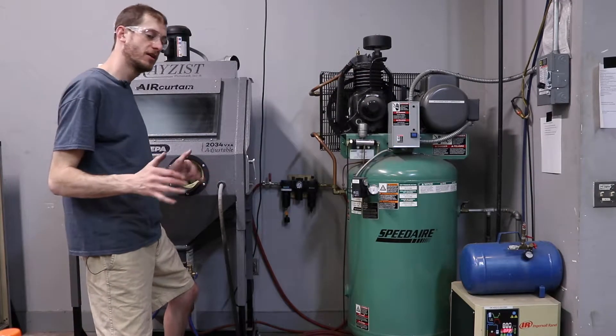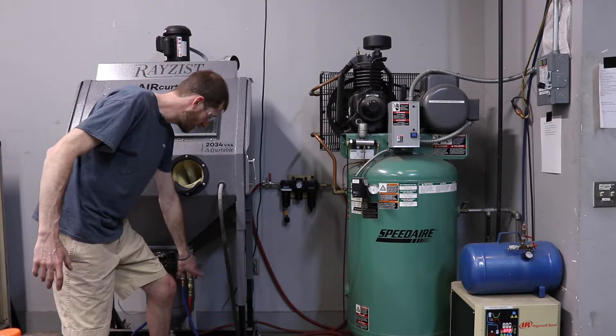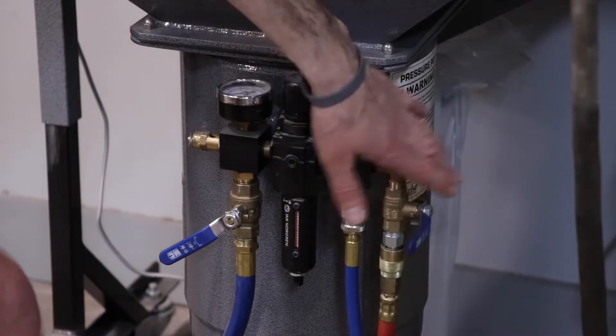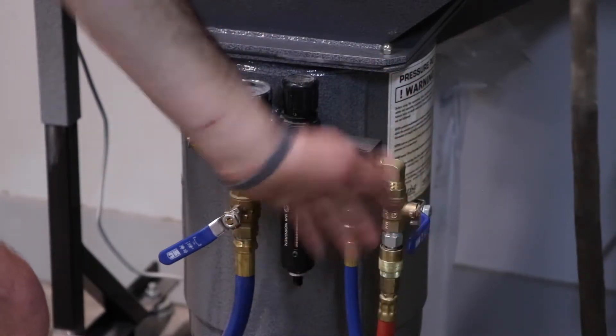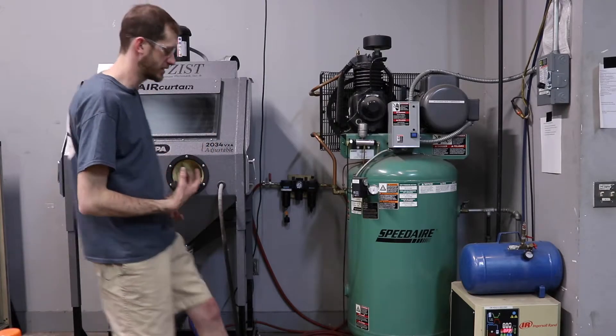The first thing you want to do when you go to turn on the sand blaster is make sure the final air valve right down here is closed and perpendicular to the air line. You want to make sure that's closed so that when we energize the system with air, there's no back spray of any blasting material.